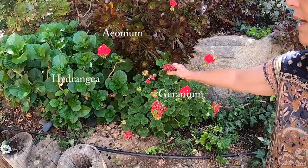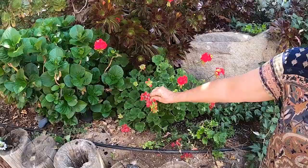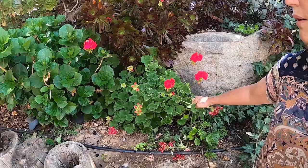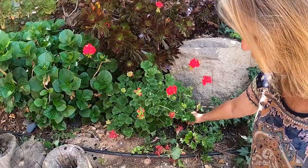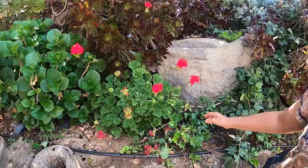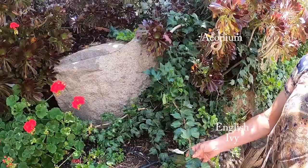Over here I have a geranium. Geraniums like to be deadheaded — when you deadhead them, it helps them to produce more flowers. This one I also just started from sticking a branch in the ground. I would take it and clean off some of the branches to scar it up, then stick it into the ground, keep it watered, and it will grow its own little plant.